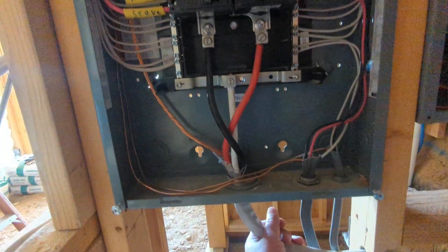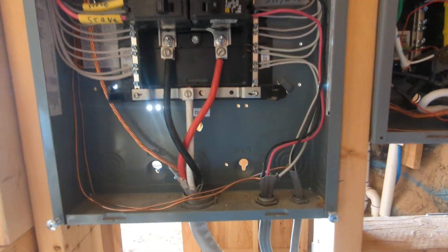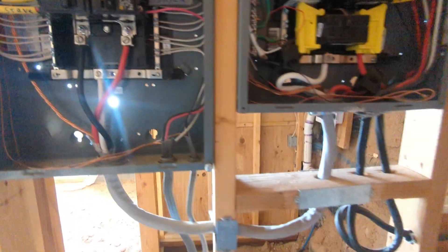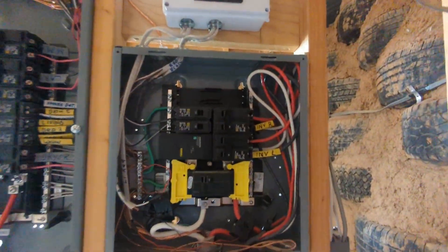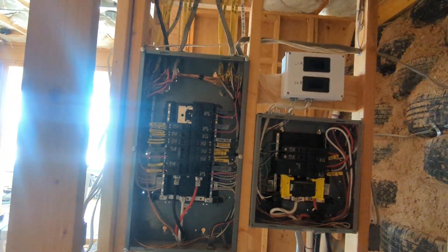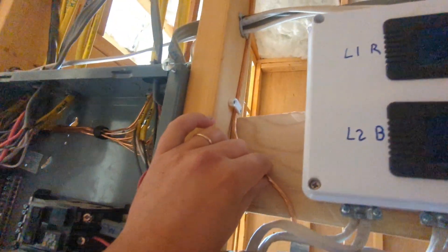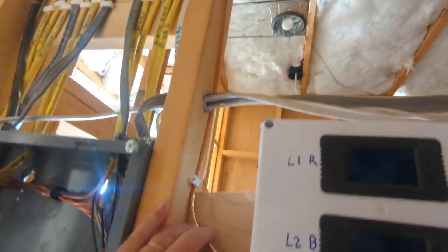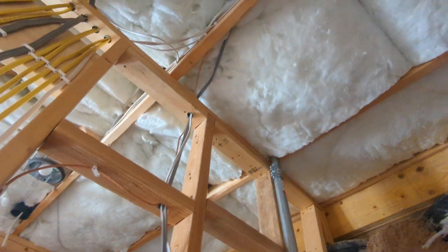The two breaker boxes are connected by a 100A wire, copper 4 gauge or 2 gauge. So 2 times 50A for the inverters and 100A to the outgoing breaker box. And then of course there is a ground wire — this goes to the ground pin outside. We're on the ground here, so the grounding goes through the roof and into the hill.